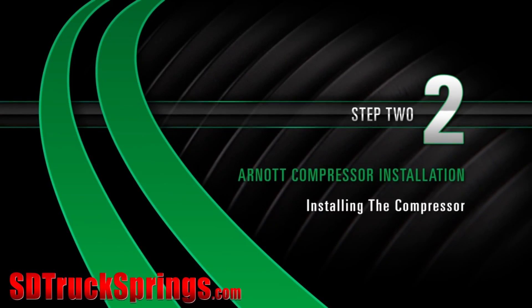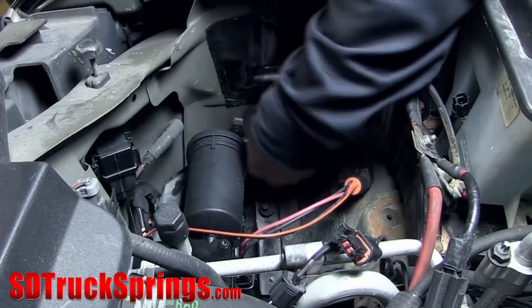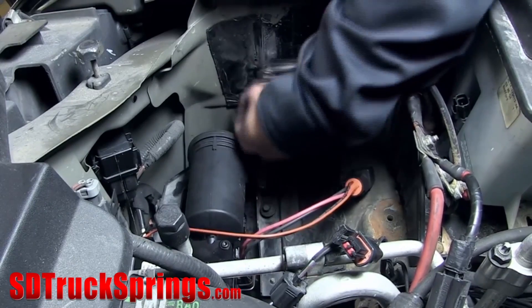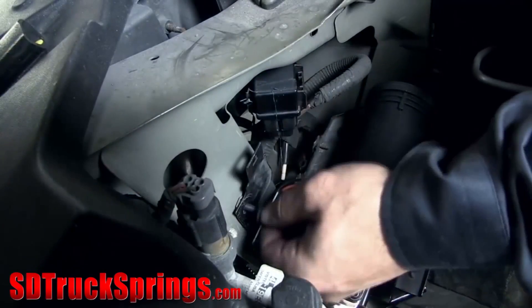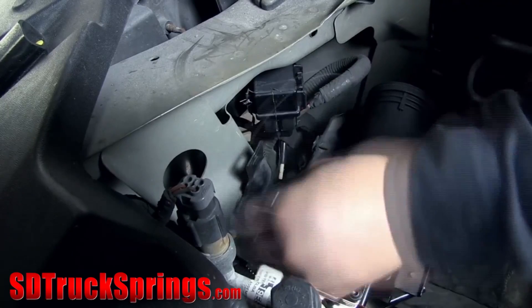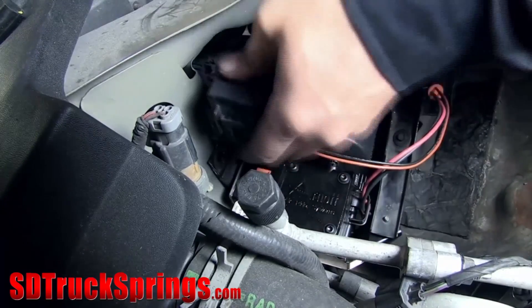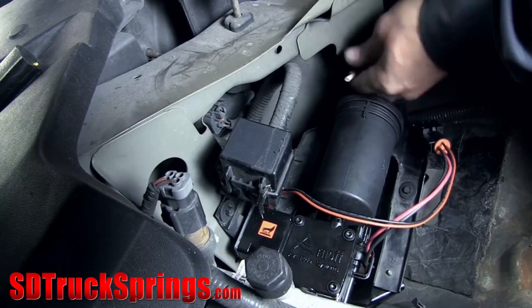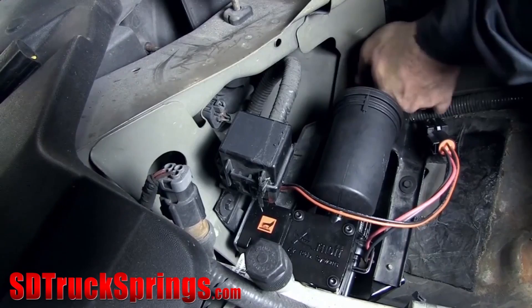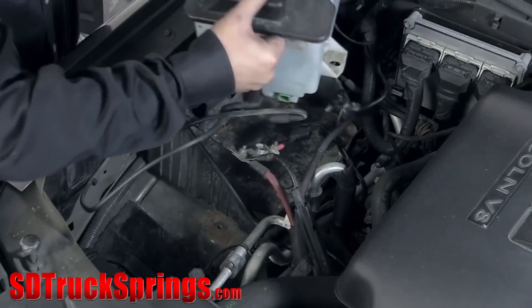Install, step two: installing the compressor. Install the new assembly and fasten it to the vehicle using the original mounting bolts. Reattach the junction box. Install the air lines into the air dryer. The dryer contains self-locking collets — make sure they are inserted all the way in to prevent leakage. Plug in the electrical connector. Reinstall the washer reservoir.